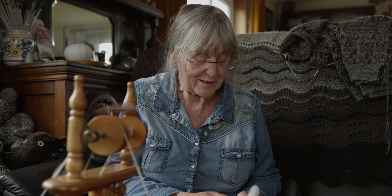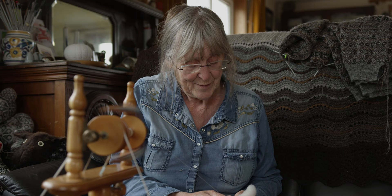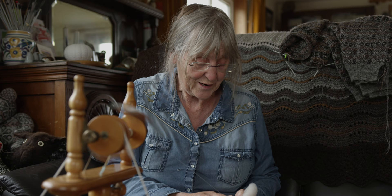She asked did I want to see her spinning, so of course I was interested and I said yes. She took her wheel out and showed me what she did, how she prepared the fleece and how she spun it.